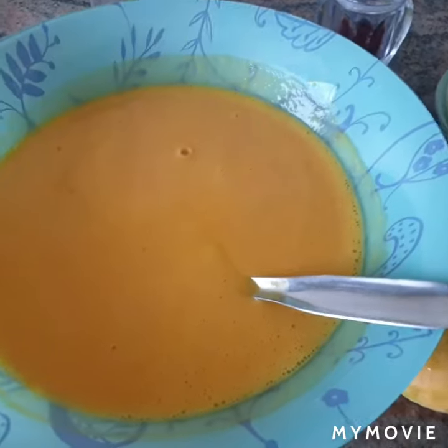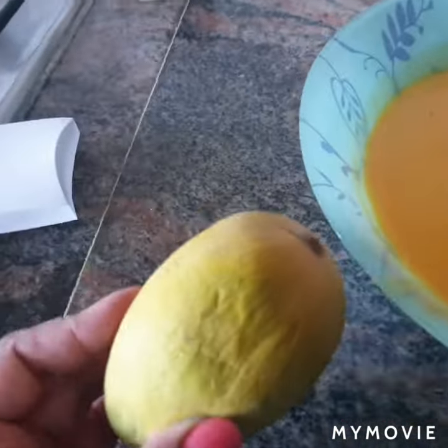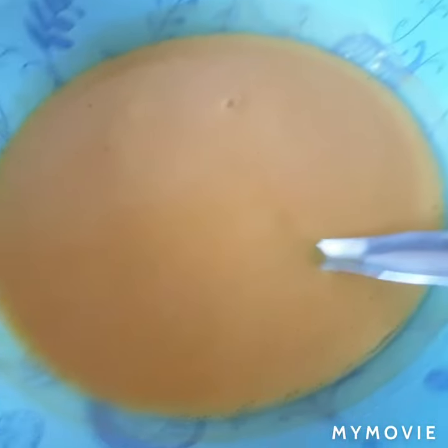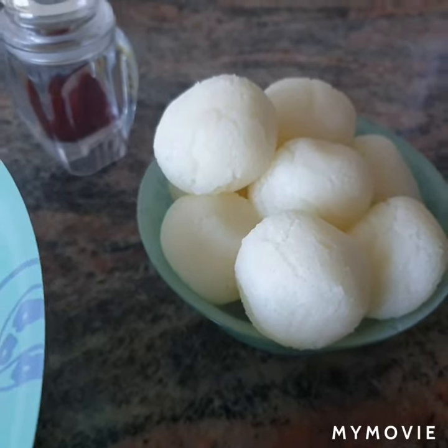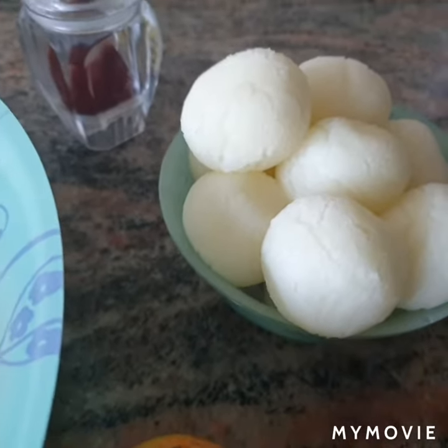Mango rasmalai can be made all 12 months. If you don't have fresh mangoes, you can use tin mango pulp, and of course milk will be there. I am using these rasgullas — you can either make rasgullas at home or you can just get them from outside.